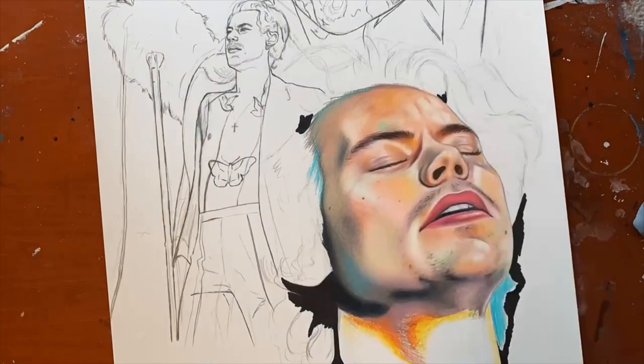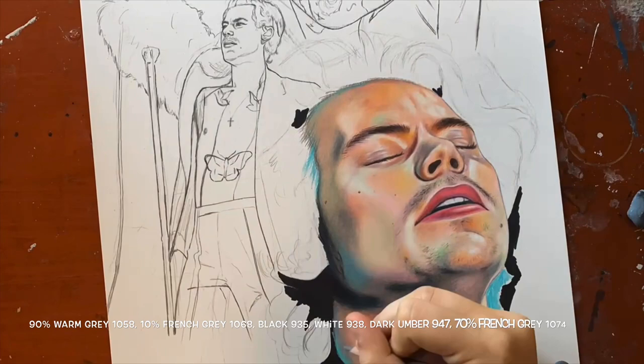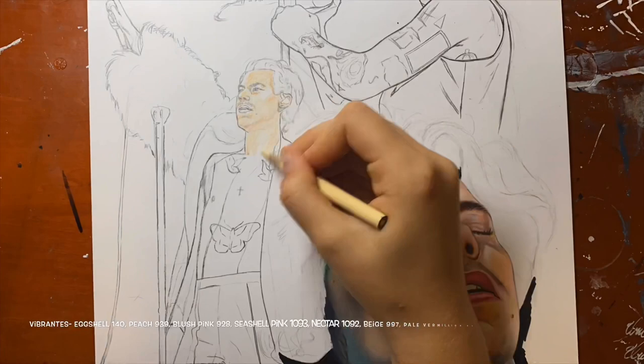The fourth step, which is the last overall step, is to add your final details with the colors I listed below. Depending on the reference, the final detail colors might be slightly different, or you might also need to use a white Posca pen if you can see really extreme highlights. Here I'm starting the same four steps over again, and you can see the different color combinations that I'm using below.